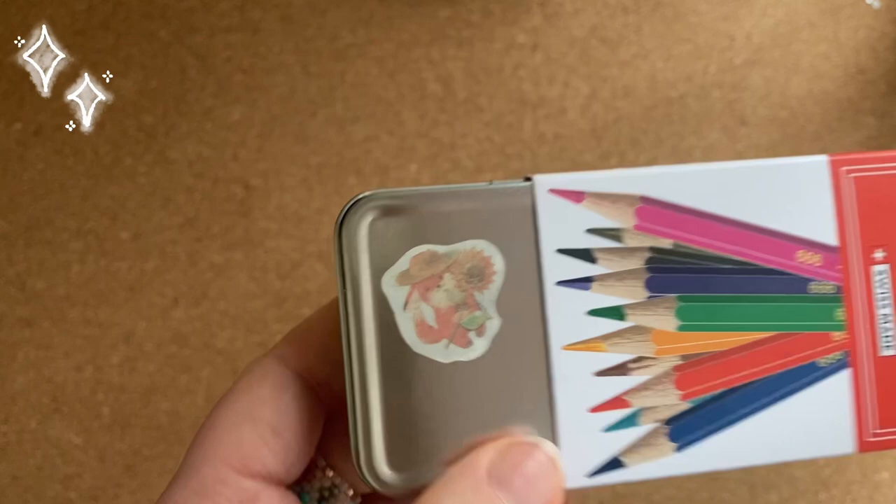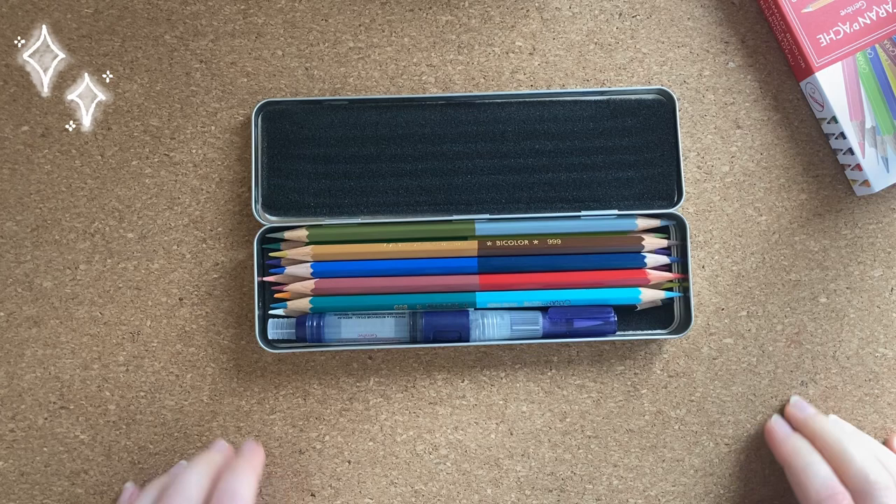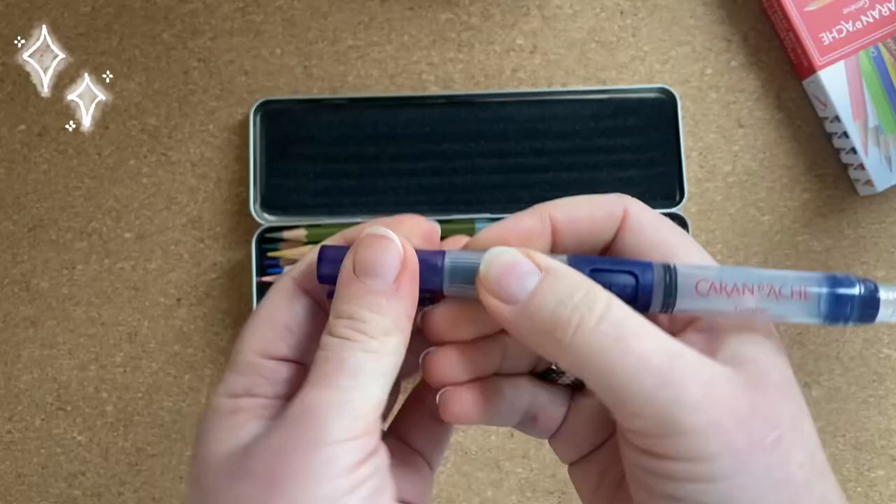Oh, and I already put this cute little sticker here. The box is metallic and here are the pencils. The pencils are two-sided and here is another brush with a tank in my collection.